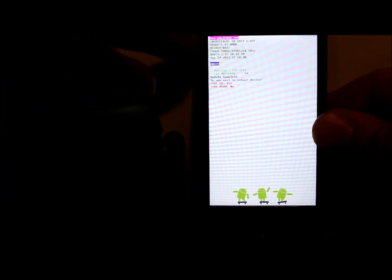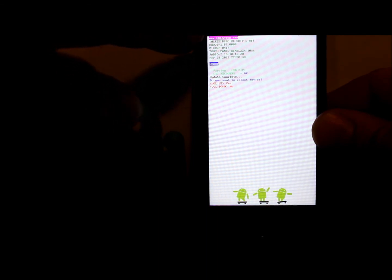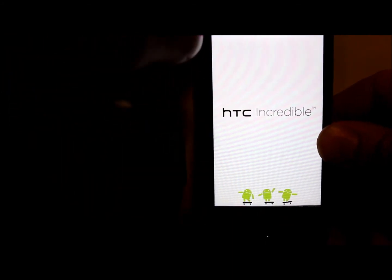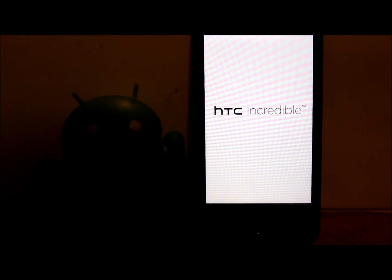It's installed. You can see that we are on HBoot right here — it is S-OFF and unlocked. It's going to ask again if you want to reboot the device — I'm going to say no again, and this time navigate to recovery so we can boot into TWRP.